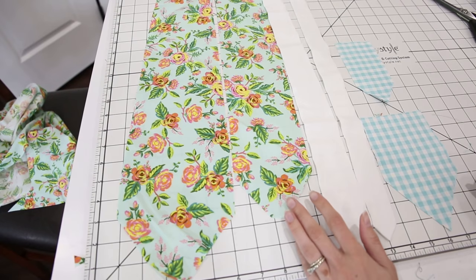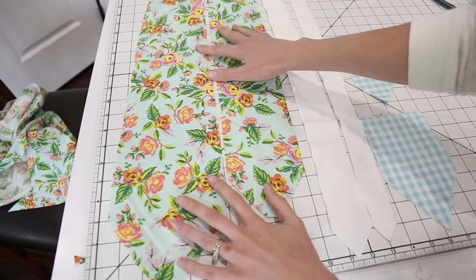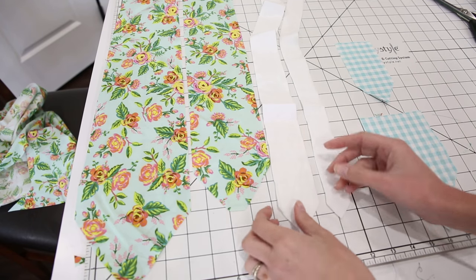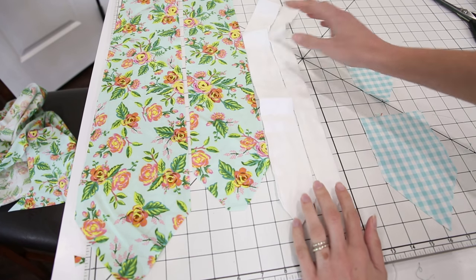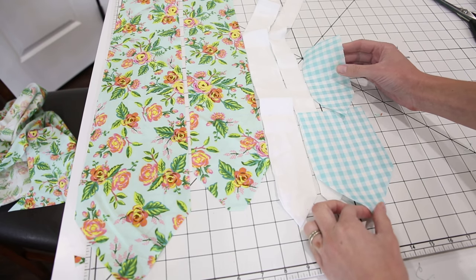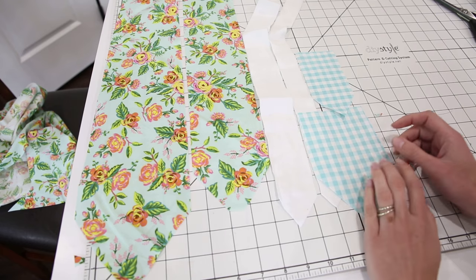I have all my pieces cut now. I've got my outer front and back — I'm using quilting cotton for this particular tie. I have my inner lining, which I also cut on the bias, so you can see they've got a bit of stretch. Those are cut from flannel. And then I have my front and back lining pieces, which we're going to use to finish the edges on the tips of the tie.